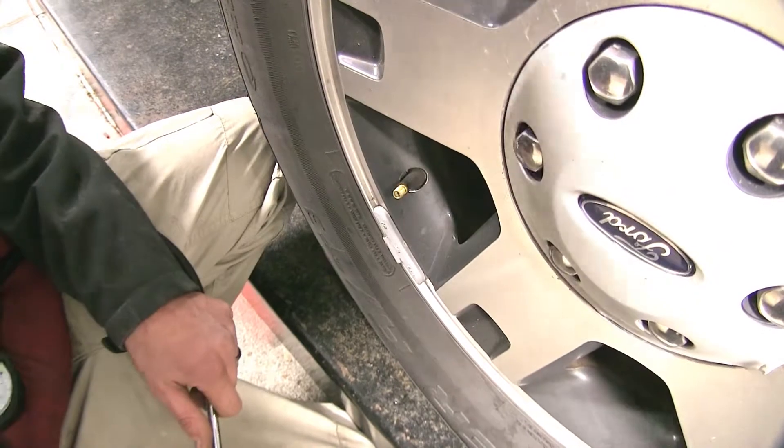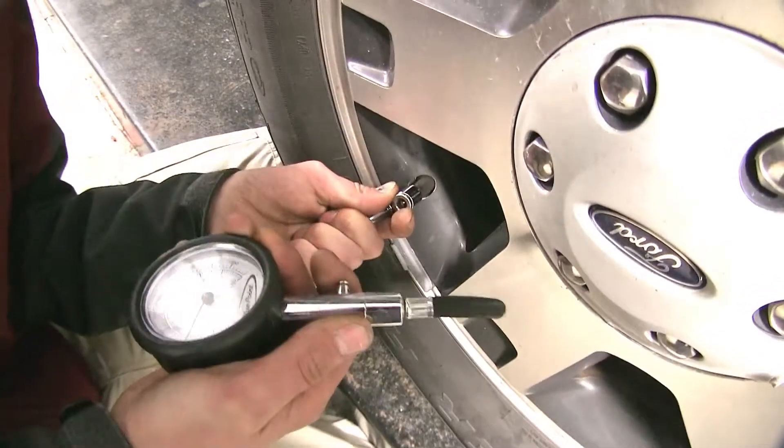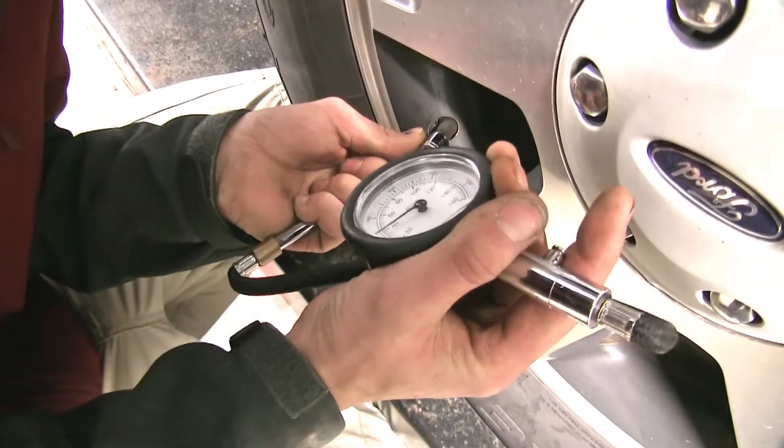We'll place our tire pressure gauge on the connector. We're right at 40 PSI.